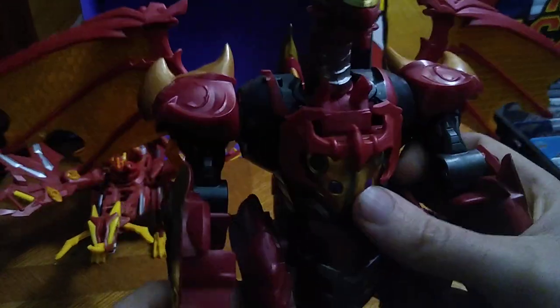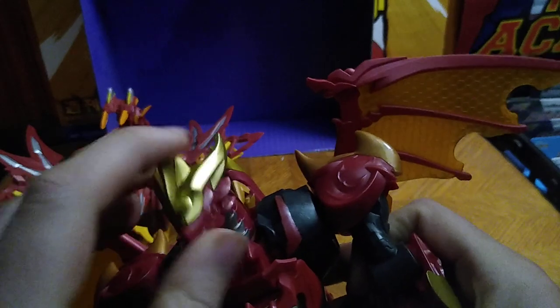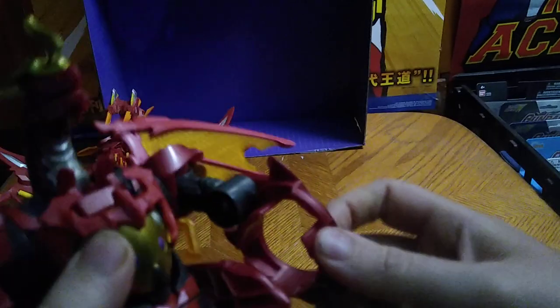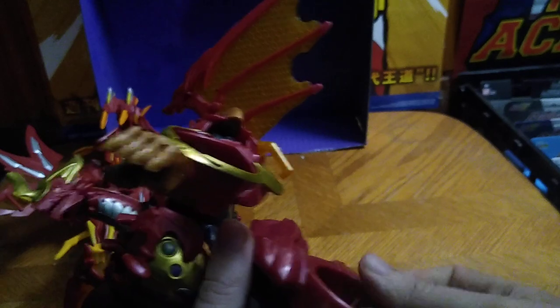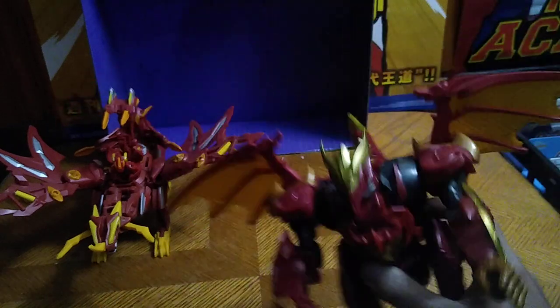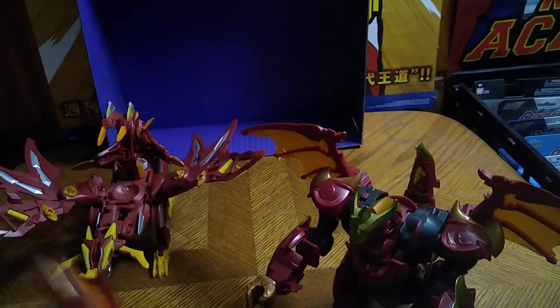First we're going to look at this Dragonoid. It's pretty cool — articulation is really good on this figure. I love the articulation in the head too, it's nice with a lively head. I don't know if this is missing any parts, but you can supposedly put Bakugan in the legs and the arms. I've got this Bakugan right here, I'm gonna see if it'll fit in there.